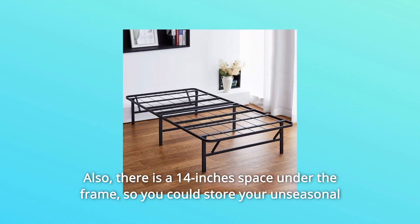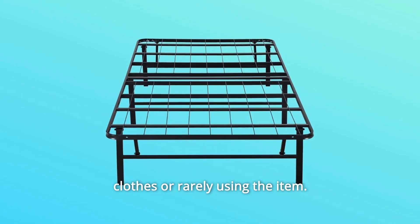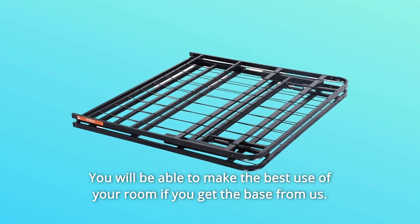Also, there is a 14-inch space under the frame, so you could store your unseasonal clothes or rarely used items. You will be able to make the best use of your room if you get the base from us.